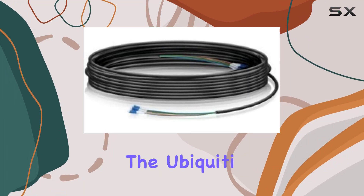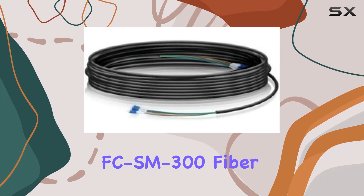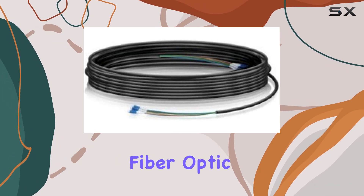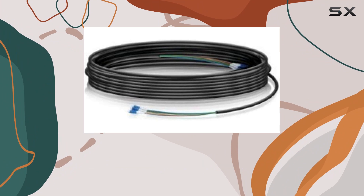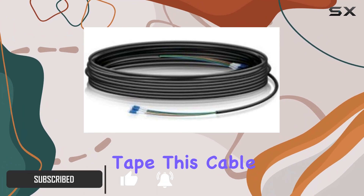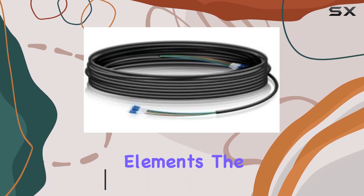Today, we're diving into the Ubiquiti FC-SM-300 fiber cable assembly, a robust choice for outdoor fiber optic installations. Designed with a durable outdoor-rated jacket featuring a ripcord and integrated weatherproof tape, this cable is built to withstand the elements.